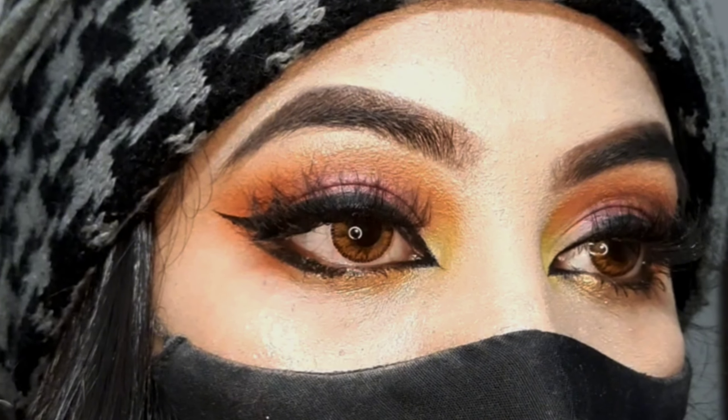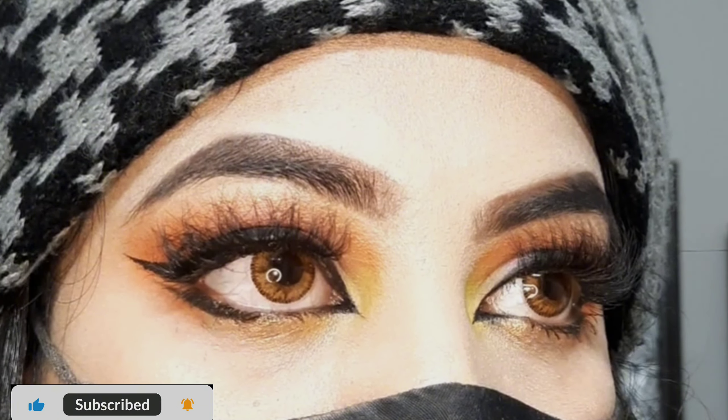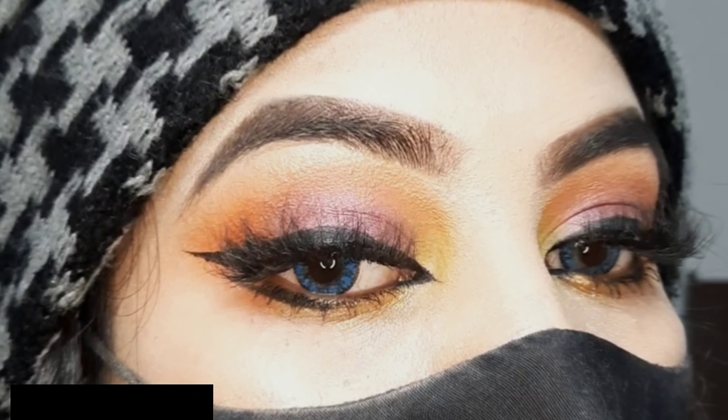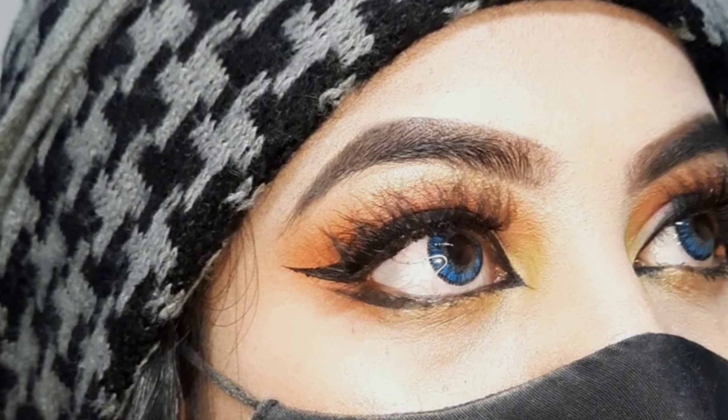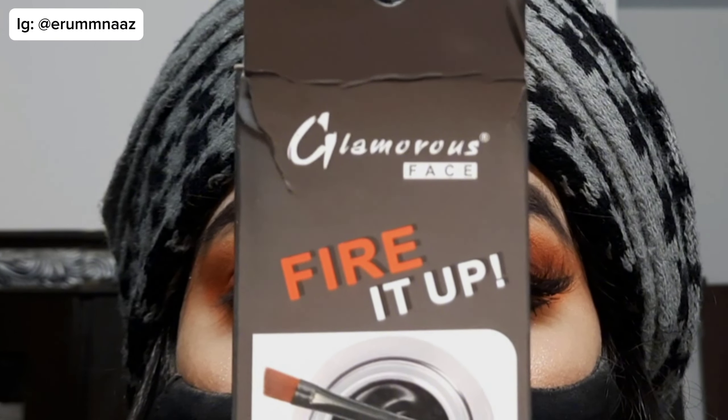Hello my YouTube family! In today's video I'm going to teach you how to apply a perfect double wing eyeliner like a pro, like a professional, with an easy step-by-step method for beginners. So let's start the video.